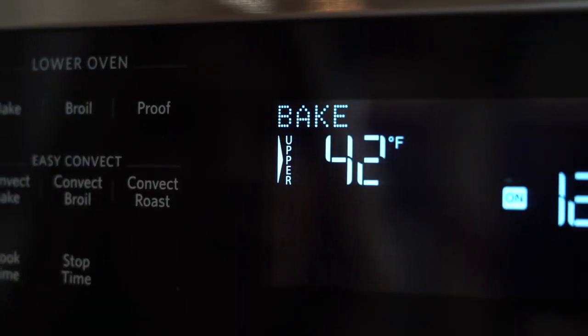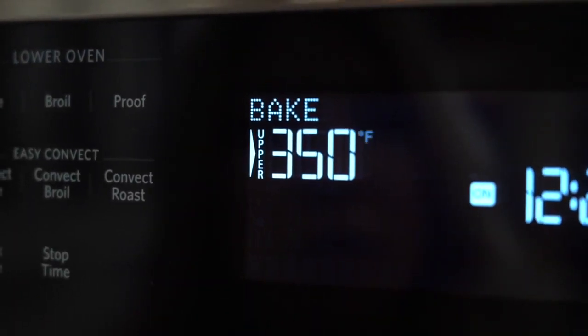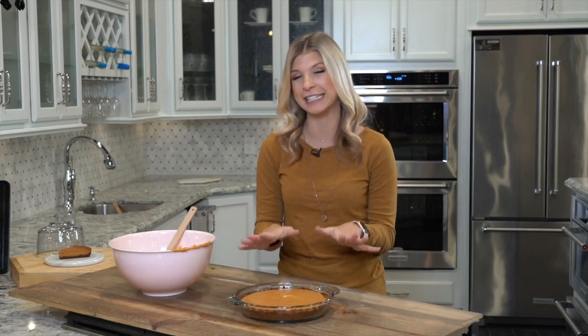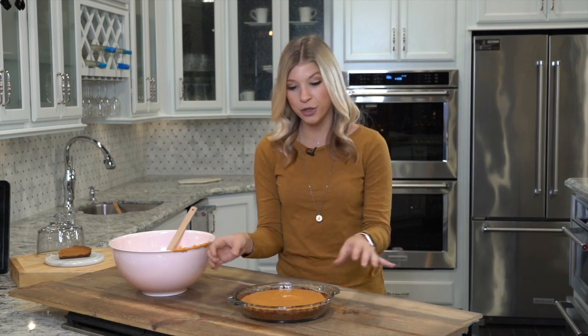Now I just want to share a few tips on the cooking process. We are going to put this back into the 425 degree oven for 15 minutes. Then you're going to turn the oven down to 350 and let it cook for another 30 minutes. I know that seems like an extra step, but I promise you it's worth it. It's going to make sure that this pie does not overcook and that it is nice and cooked thoroughly, but also still creamy and not dry.